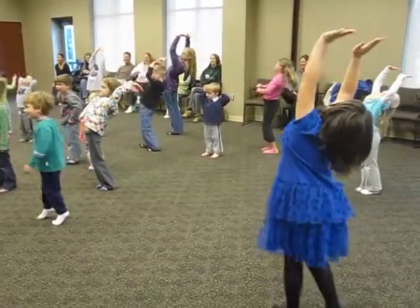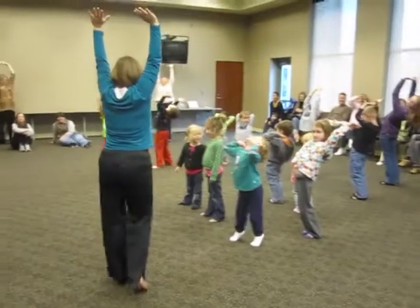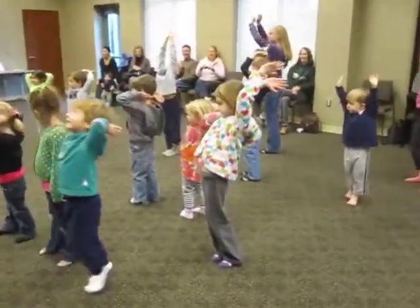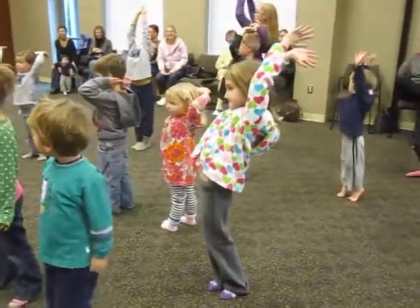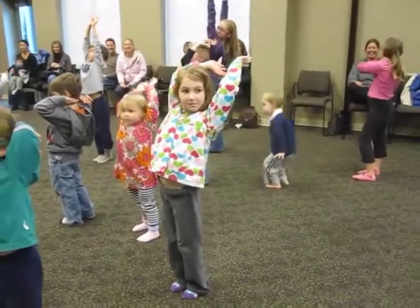Keep holding it. Keep holding it. Stretch. See if you can be taller than when you want to grow. Are you taller than when you came in the room? That's exactly what we want. Stretch. Okay, nice job.